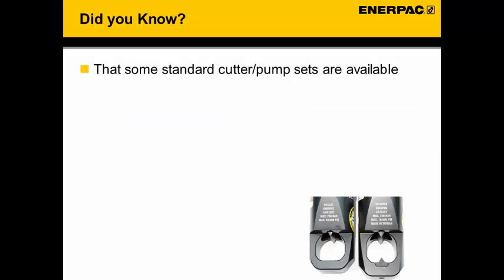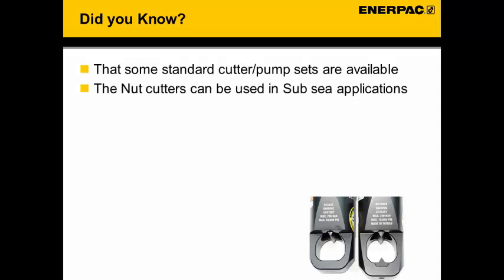Some useful tips: there are nut cutter sets available where the pump size is matched to the nut cutter. The nut cutter can be used in subsea applications, but after subsea use please make sure the tool is sent to a service center to be refurbished, as without servicing the cutter will start rusting and may not be fit for purpose on the next job.